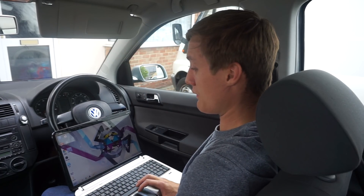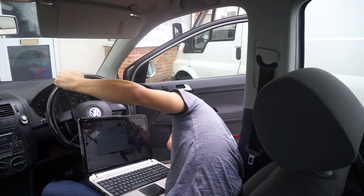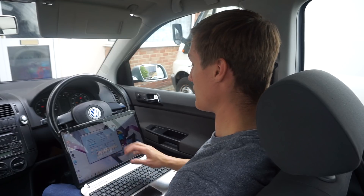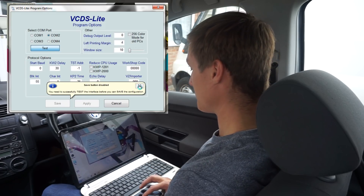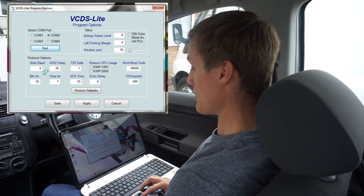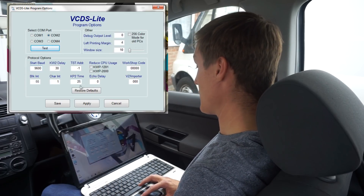We've got the laptop on now and we're going to load up our VCDS software. You want to make sure the engine is off but put the key in. Go ahead and plug your VCDS cable into the OBD2 port underneath the steering wheel. Set the ignition on but don't start the engine. Click test to check it's connected. I like to change the start view to 9600 — it connects to the car better. Click save.